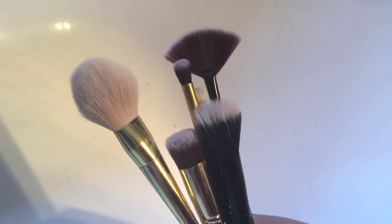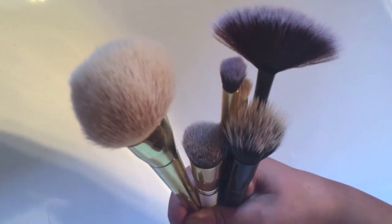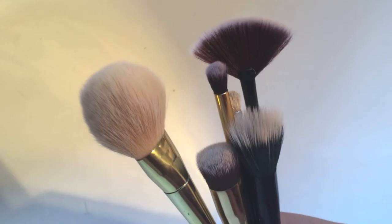So there we go everyone. That is my little DIY makeup brush cleaner. It's only a really short video, but it does the job. So thank you so much for watching. Let me know if you use this and I'll see you in the next video. See you next time.